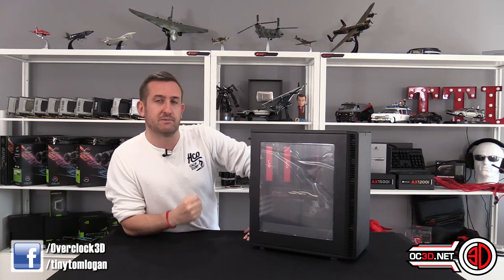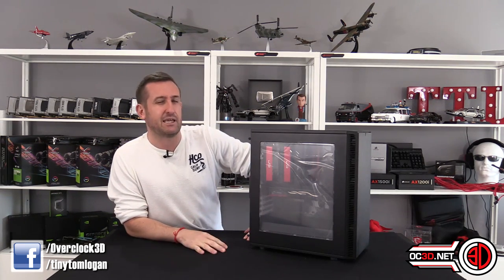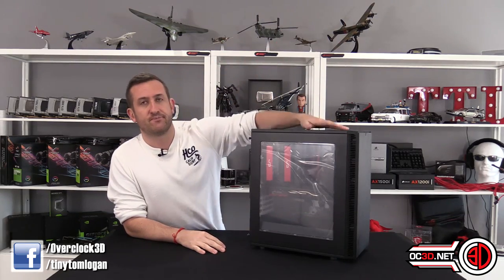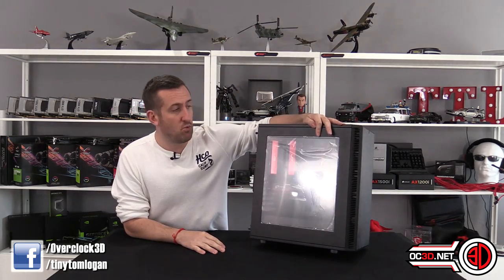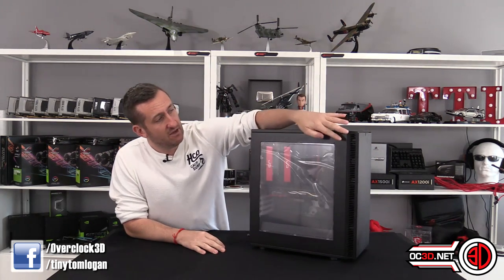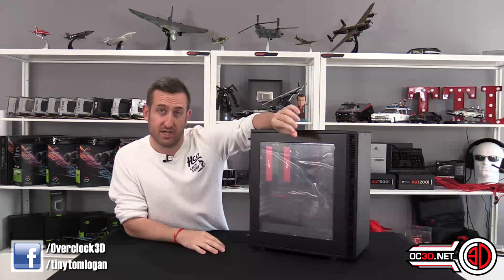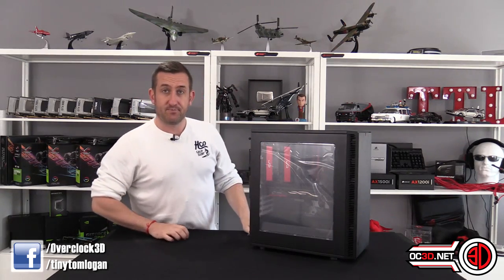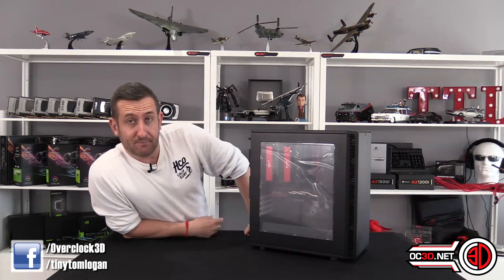We need a strong pound to bring our pricing back down, but we don't need to get into politics with a case review. I think it's probably about time we take a look at this — I've not even peeled the plastic off the windows yet, so you're going to get some exciting times as I always get a bit overexcited.